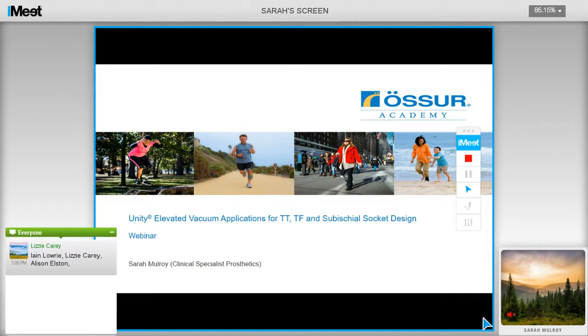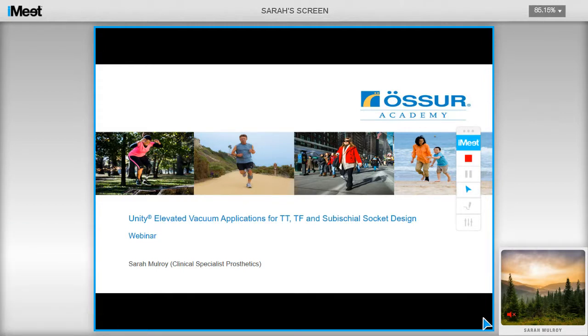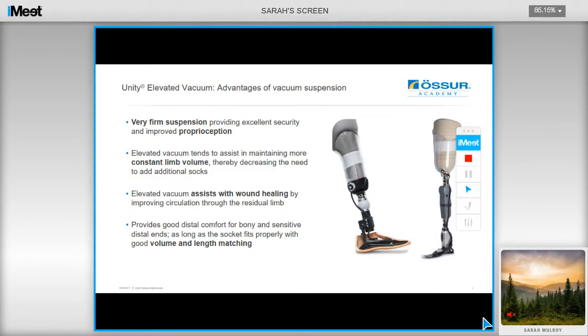Good morning everyone. Thank you for joining this morning's webinar. Today I'll be covering Unity elevated vacuum applications for transtibial and transfemoral users, as well as sub-ischial socket design based on the NUFLEX SIV method from Ryan Caldwell and Northwestern University. There are some specific advantages to using elevated vacuum suspension, which I'll run through in the next few slides.